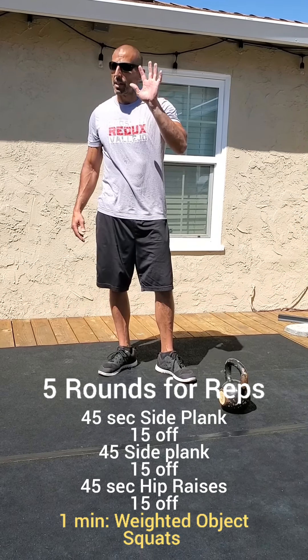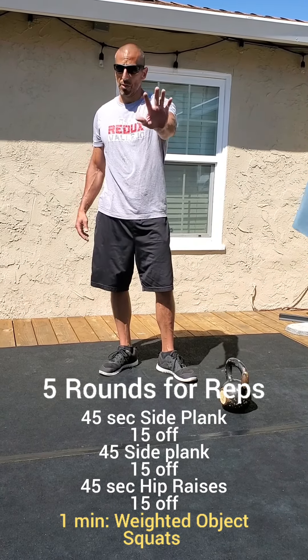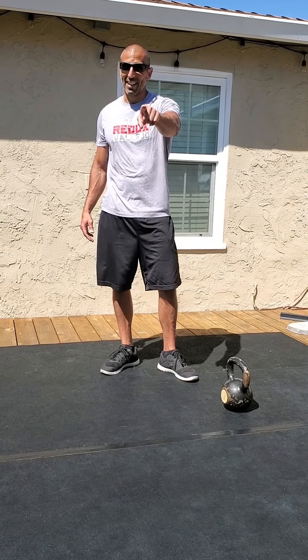Then we do it again. You've got five rounds of those movements — get after it. You guys have fun!